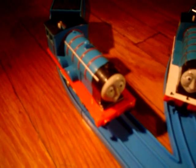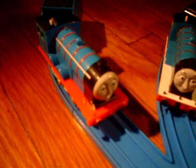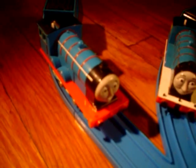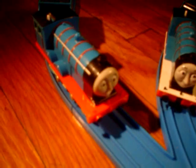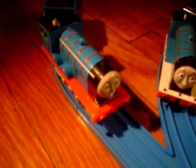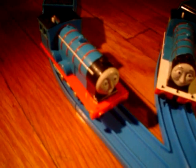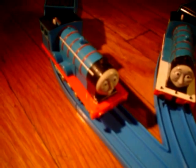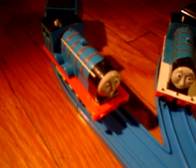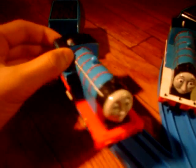Hello everyone and welcome to another Tomy/Trackmaster review, on the 2012 Trackmaster Edward. They made some changes on this Trackmaster Edward — they gave him a new motor — so let me just show you.